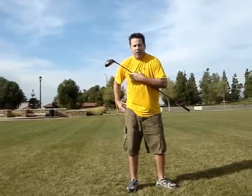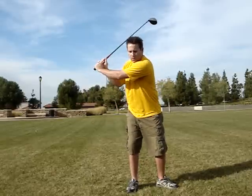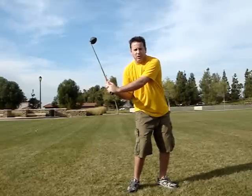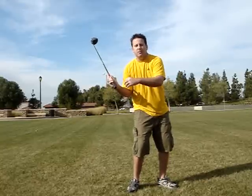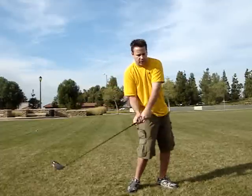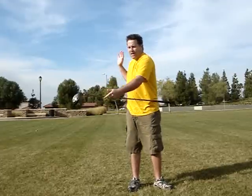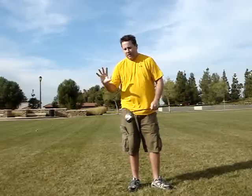Because your upper body and lower body turning together to start the transition — if the transition is good — it will create the maximum amount of lag you can have individually. And if you allow the club and centrifugal force to release, you're going to end up right there. So transition is about rhythm and then working everything together from the top of the swing, staying in sync.